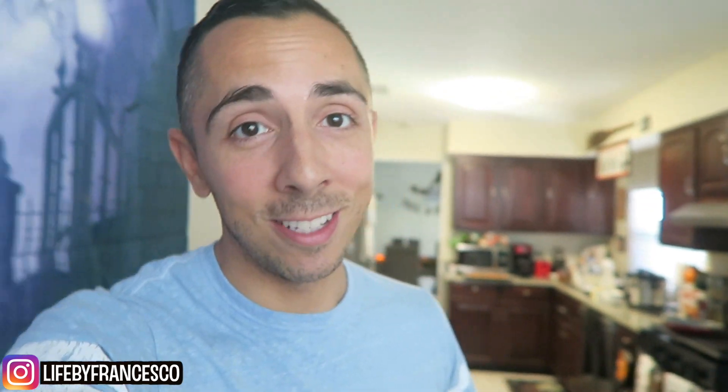One of my subscribers on YouTube actually sent me a picture on Instagram — he made it, and it inspired me. Teddy, I believe is your name. So thanks, Teddy, for inspiring me to do this.